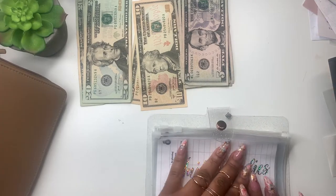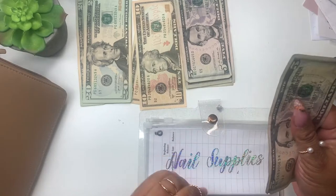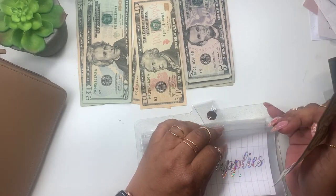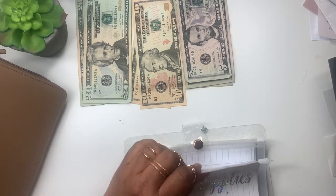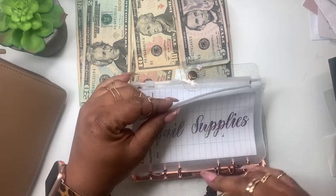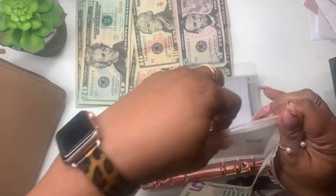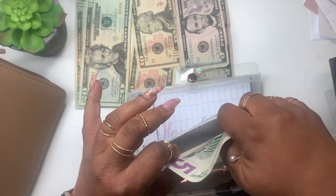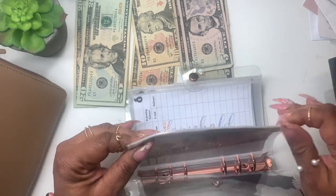Next up is nail supplies. We made pretty good money in nails this week so I wanted to take some of it — I really want to take half and put it back into nail supplies, but I'm just going to put $5 in here. I'm pretty good on everything but running low on some favorites like top coat. I don't need any acrylic, nails, or glue, so we'll give nail supplies $5.